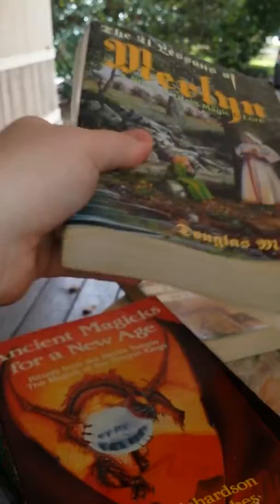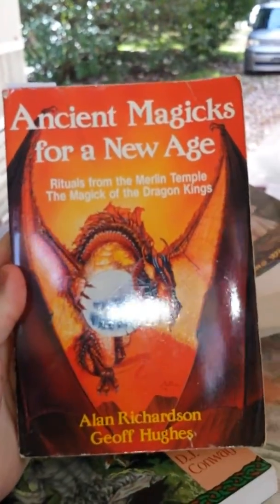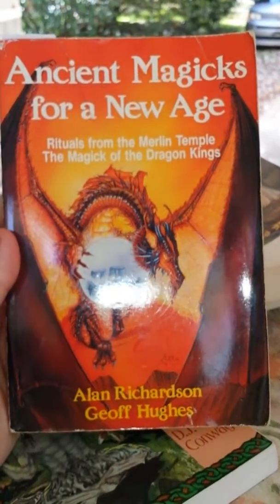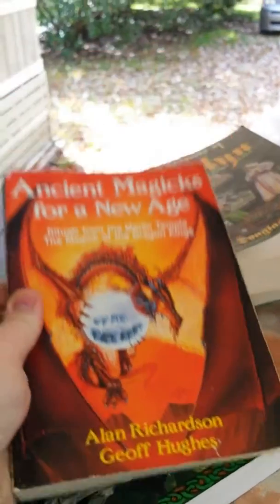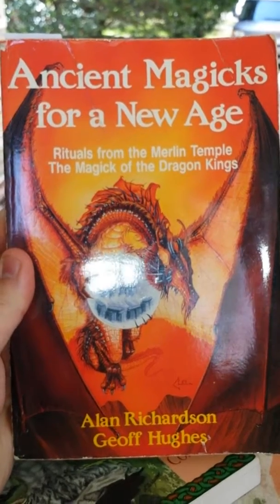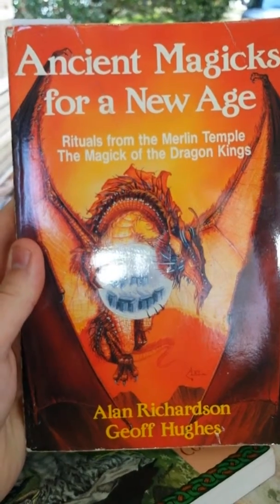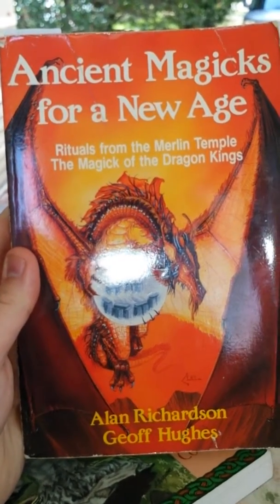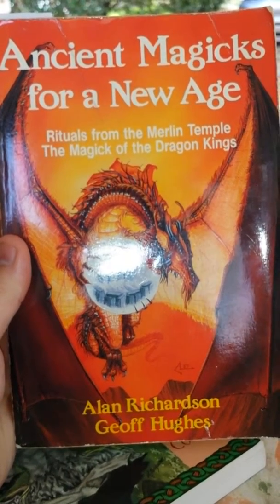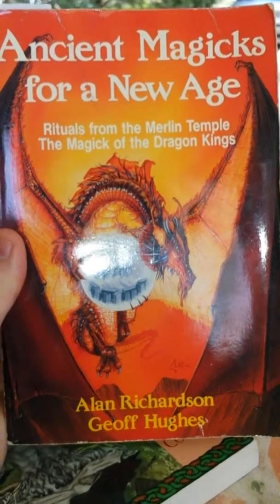The next book, which kind of goes along with that teaching, is Ancient Magics for a New Age: Rituals from the Merlin Temple, The Magic of the Dragon Kings by Alan Richardson and Geoff Hughes. This doesn't really go into Druidic magic — it goes more into ceremonial magic. The beginning introductions are about 103 pages and talk about the making of the Order of the Golden Dawn, the main figureheads, and all that.